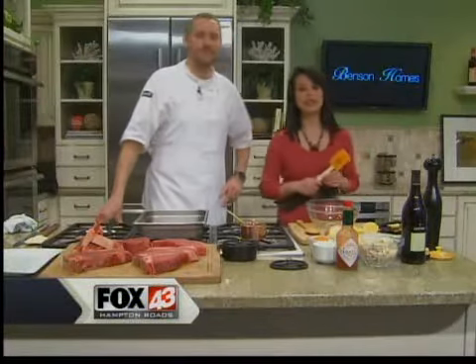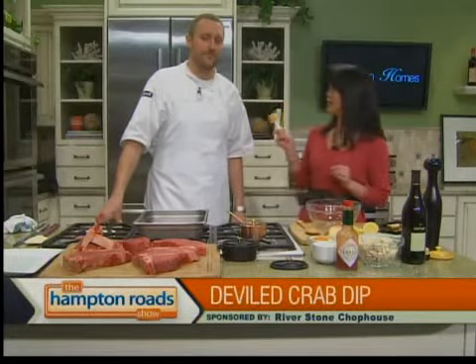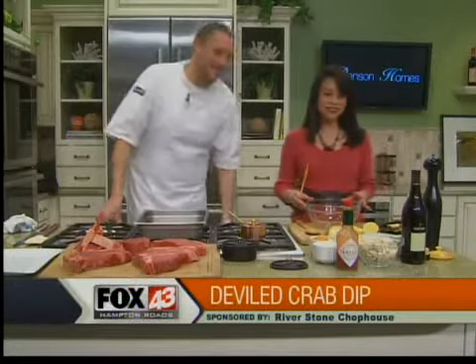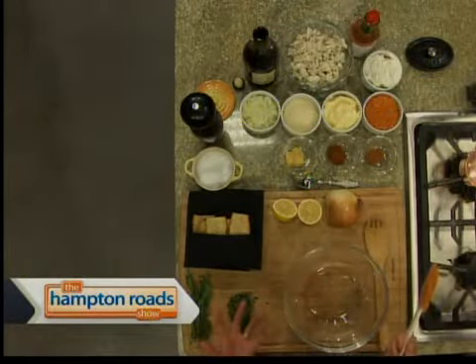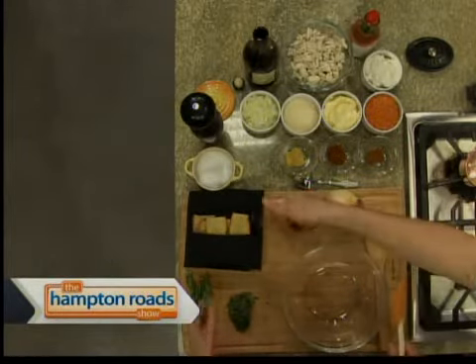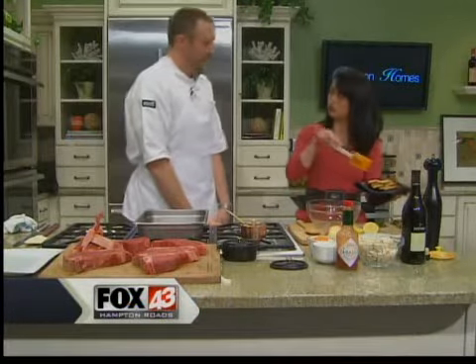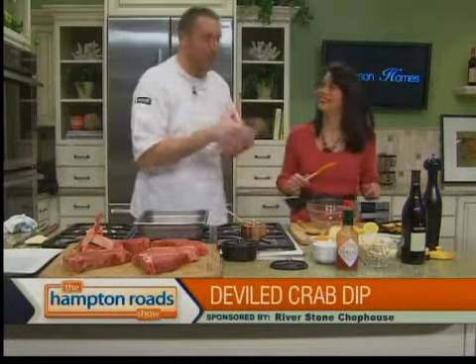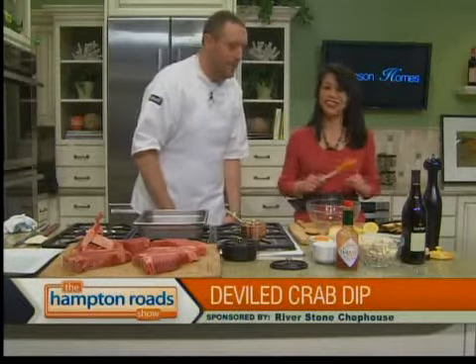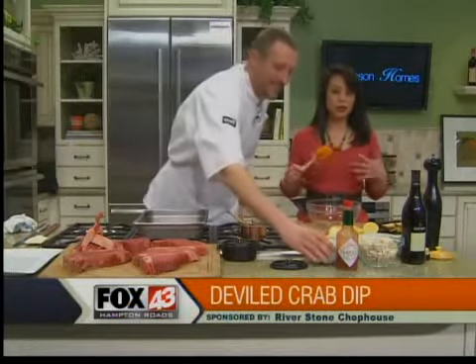Back in the kitchen with Chef Pete Evans from Riverstone Chophouse in Suffolk, making deviled crab dip and a dry-aged bone-in ribeye. The meat is in the oven cooking nicely, and now we're ready to do our deviled crab dip. This is far and away our best-selling appetizer. We serve it hot with some focaccia our pastry chef makes in-house, brushed with butter and toasted in the oven. At the restaurant we make it in three or four-pound batches.